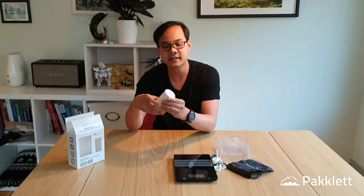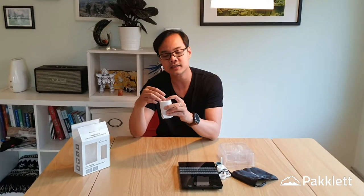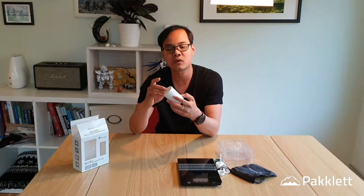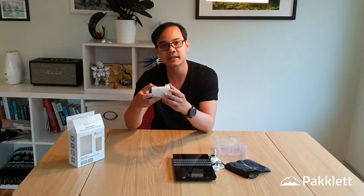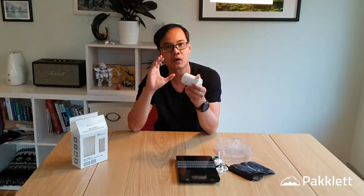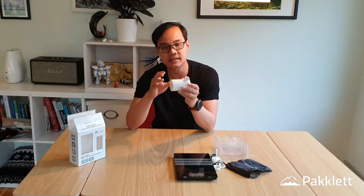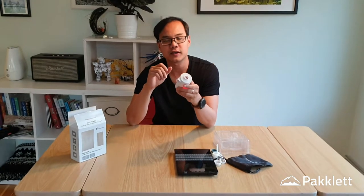It can inflate and deflate, and it has an extra feature: a USB port so you can actually charge your phone. It has a 3600 mAh battery inside, so you can charge your phone. It's not a dedicated power bank, but in an emergency — if your phone is flat and you need to make an important call or check a map — this is very useful.